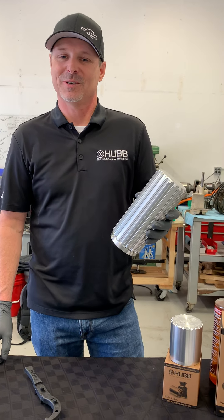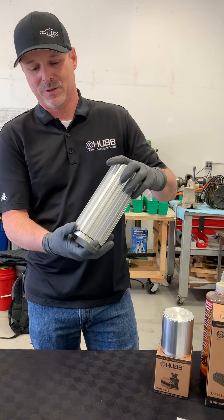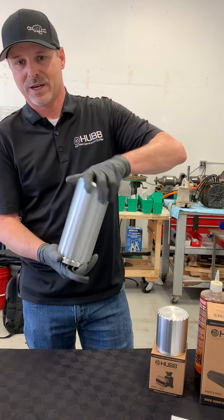Today we're going to show you how to disassemble our 8-inch filter. Using our filter tool, you slump that up into the base plate of the filter itself, and use that as leverage to spin off the cooling cover.